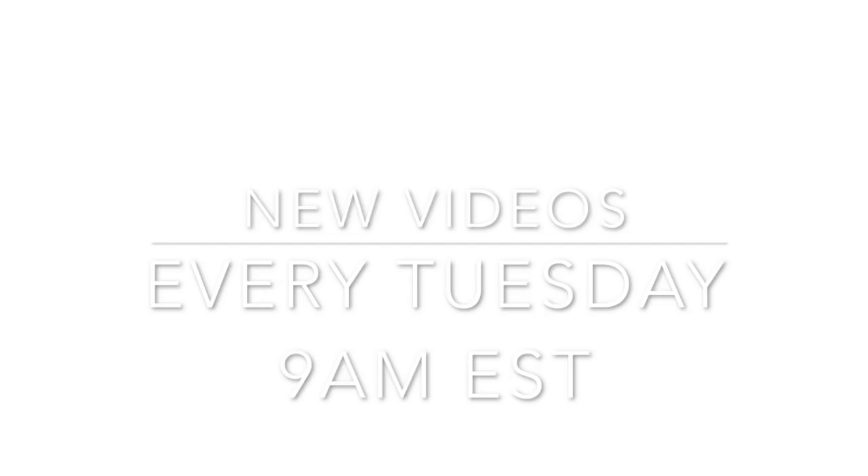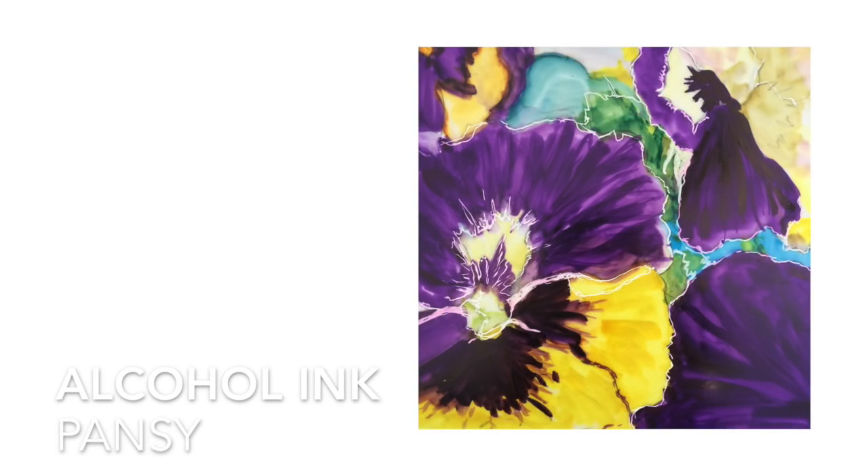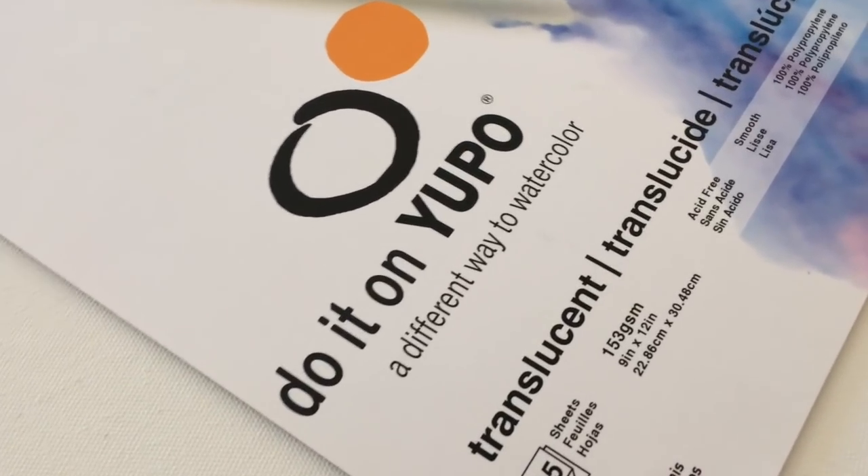Welcome to my YouTube channel where I have new videos every Tuesday at 9 a.m. Eastern Standard Time, so make sure you click that subscribe button and the little bell so you never miss one. Today we're covering alcohol ink pansy painting using a Chameleon blender pen, and we'll be doing this on translucent Yupo paper.